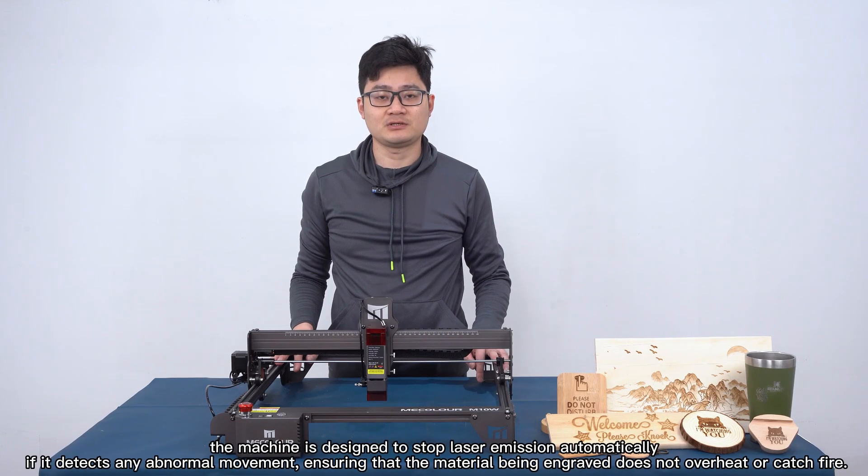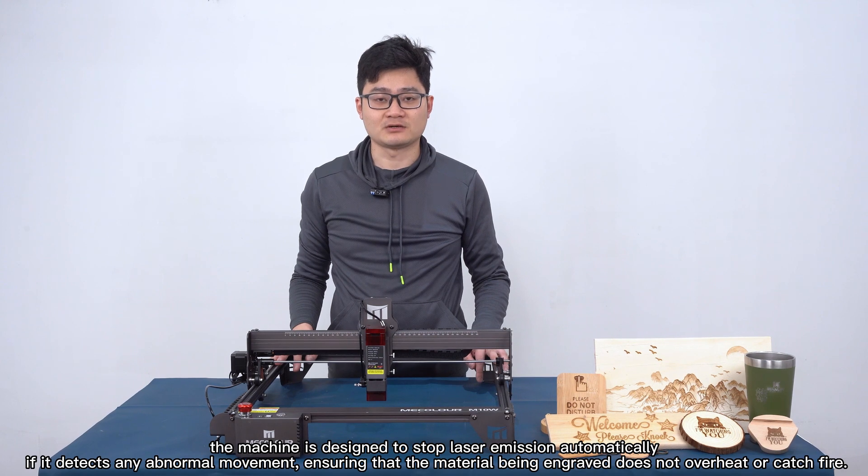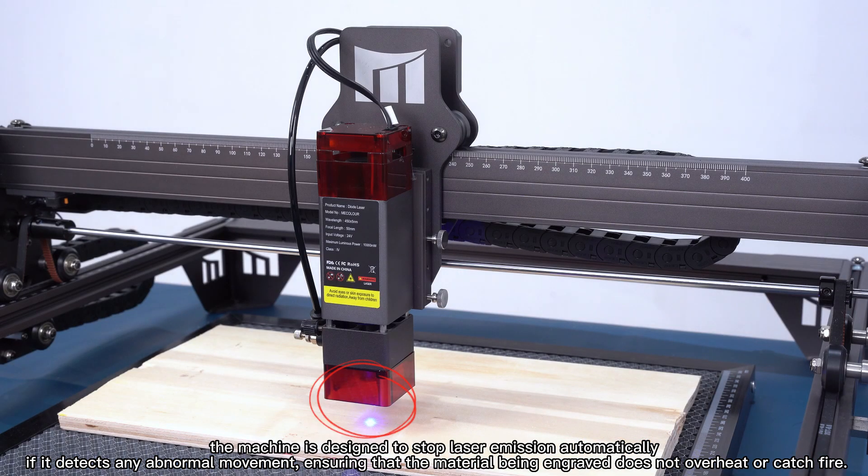The machine is also designed to stop the laser automatically if it detects any abnormal movement, ensuring that the material being engraved does not overheat or catch fire.